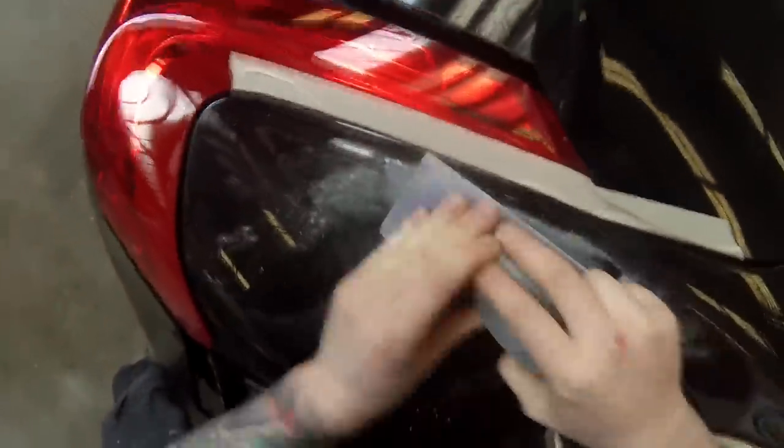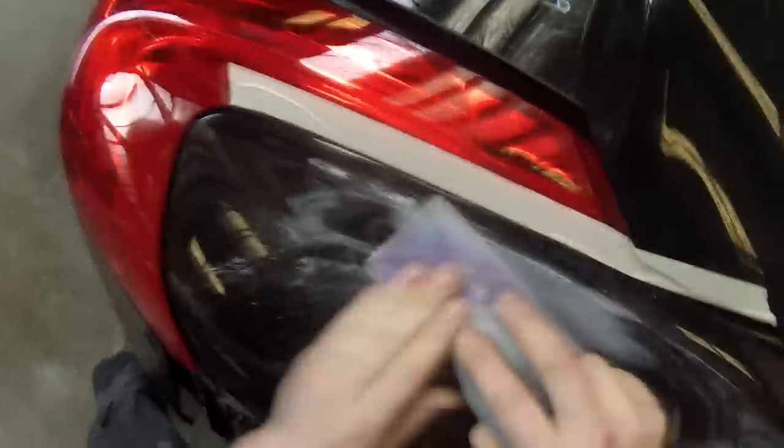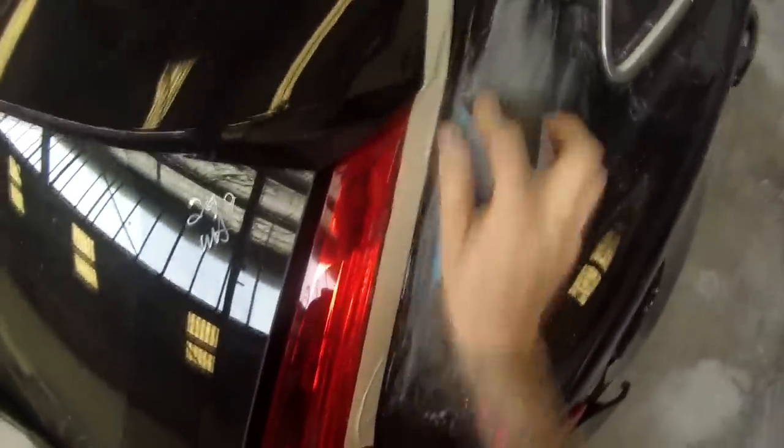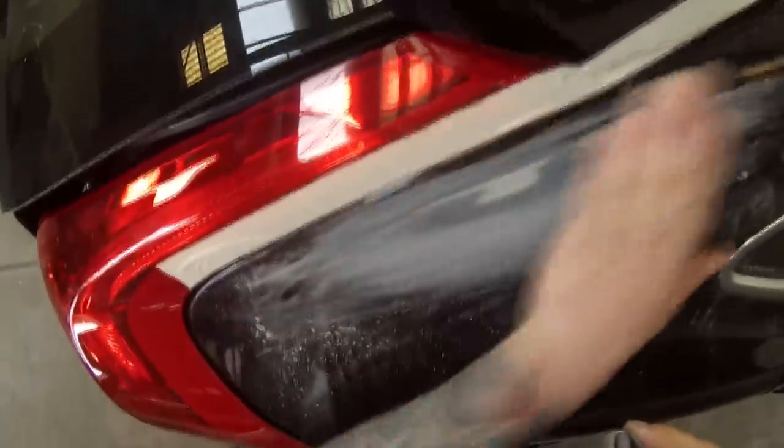I'm blocking it down here with some 240 grit and just feathering that chip out using the block, so I'm not going to get any low spots and high spots — it's going to feather down nice and evenly. Once I was happy with the 240, I then put some 600 on there just to remove all of those deep 240 scratches and I'll be right to prime over this.